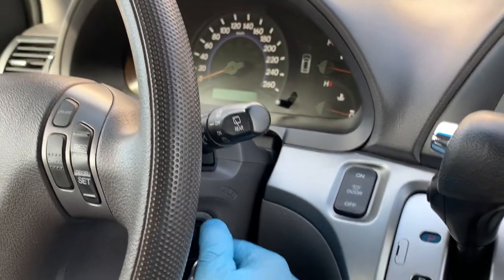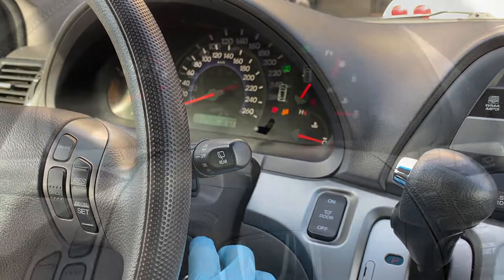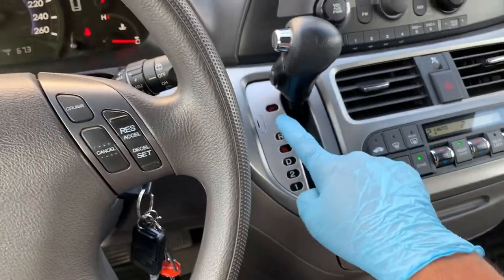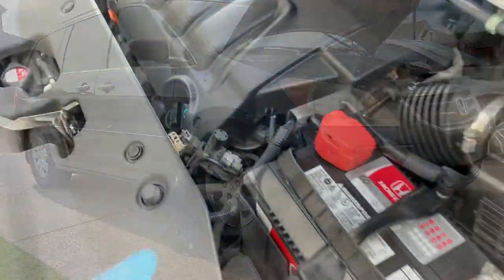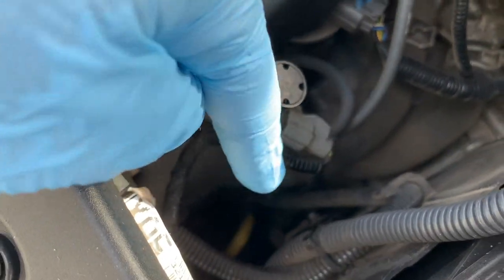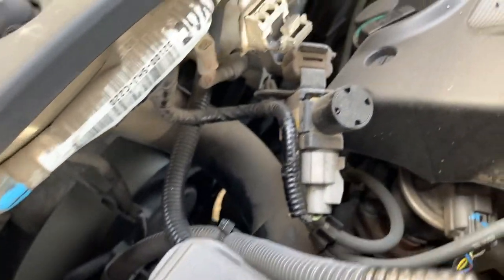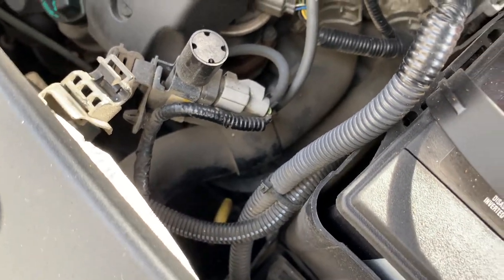Start by turning your vehicle on and bringing it up to operating temperature, leaving the car idling in park on a level surface. With the engine at operating temperature, go ahead and turn it off — as recommended for this Honda Odyssey — because your hands are just too close to moving parts such as the fan. Now that it's warmed up, in park, and on a level surface, it's perfect.